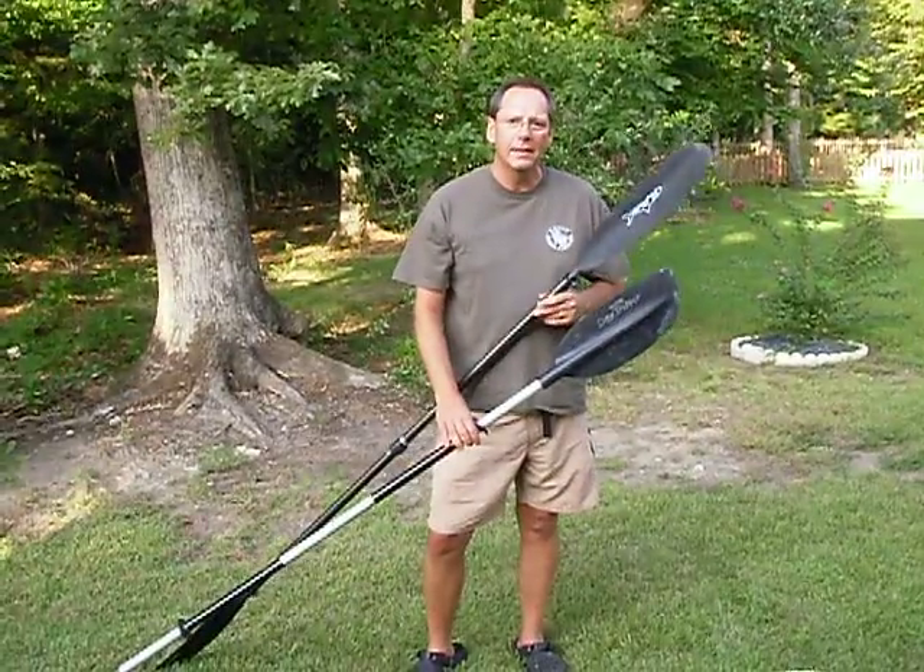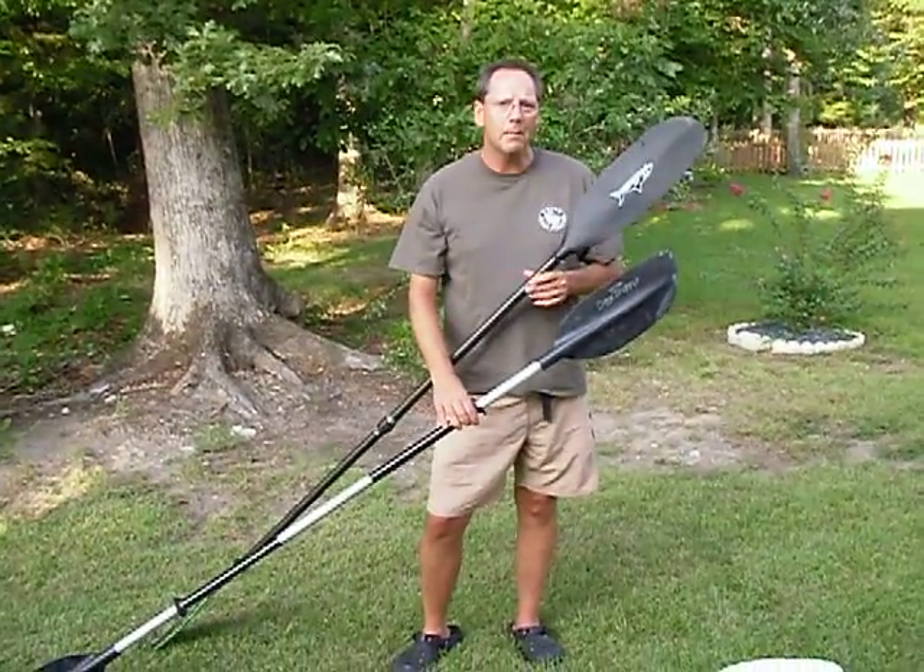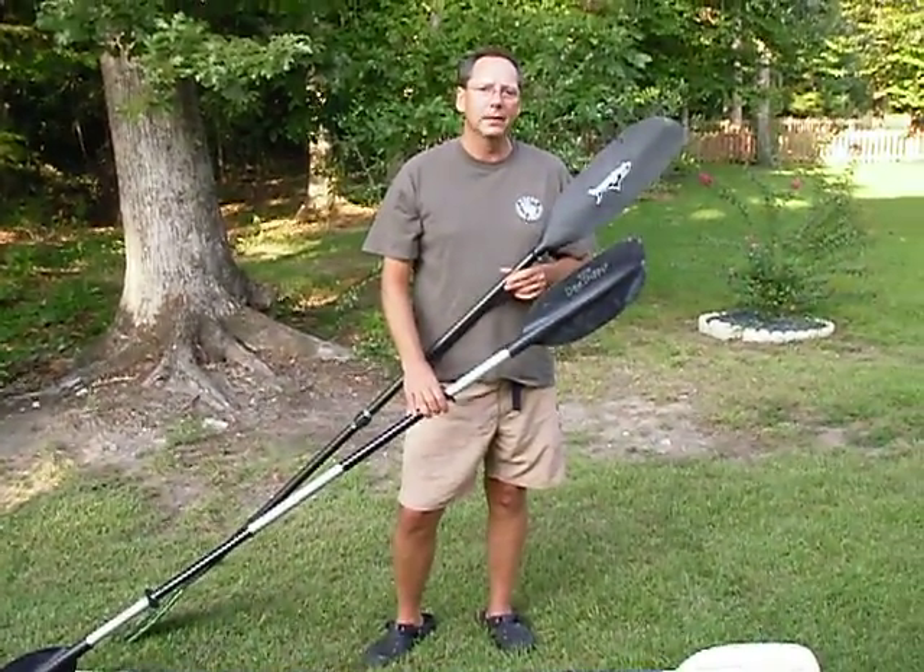The Fin Stalker, on the other hand, is closer to $200. Carbon fiber shaft — it's absolutely worth every penny.